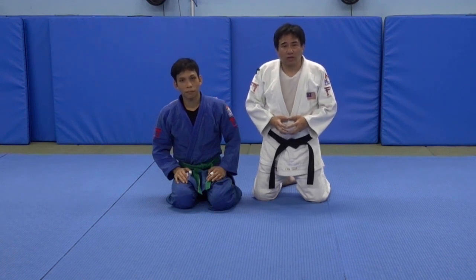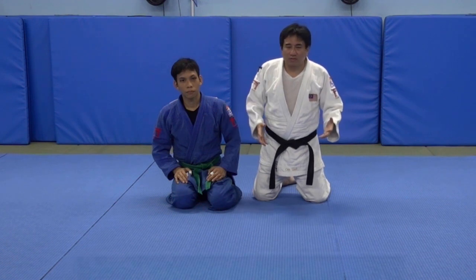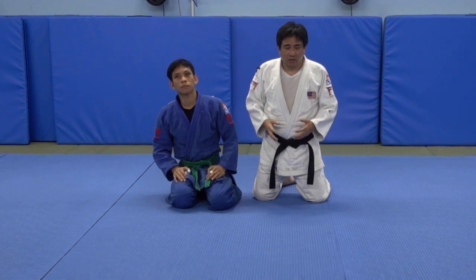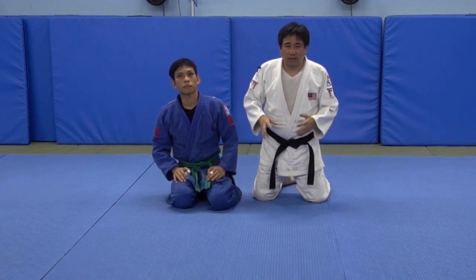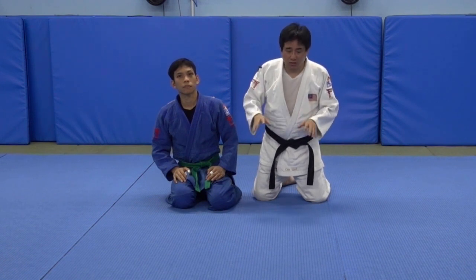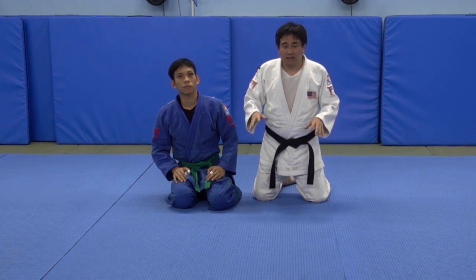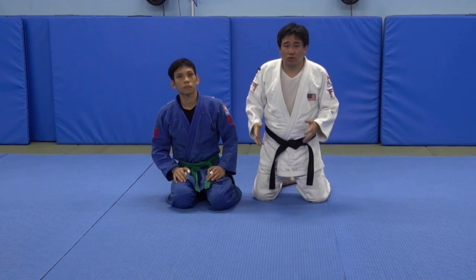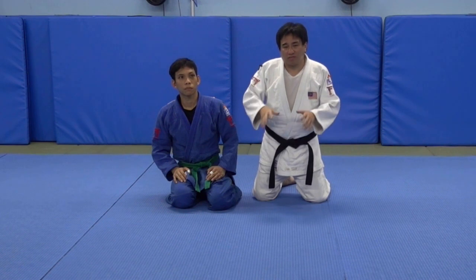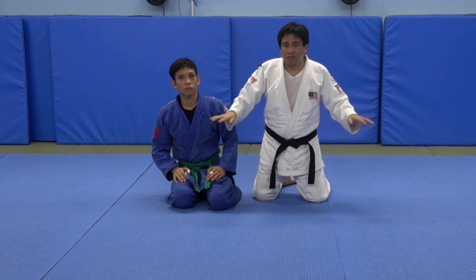The fourth and final role is something that we call a flat figure-four roll, or flat figure-four turnover. It is very similar to the Neil Adams roll in that it involves a figure-four grip, but sometimes to prevent a roll, uke will flatten out completely on his belly. In that type of situation, you can't do the roll when uke is flat on his belly, so you do this flat figure-four turnover instead. It works very effectively against a flat opponent.